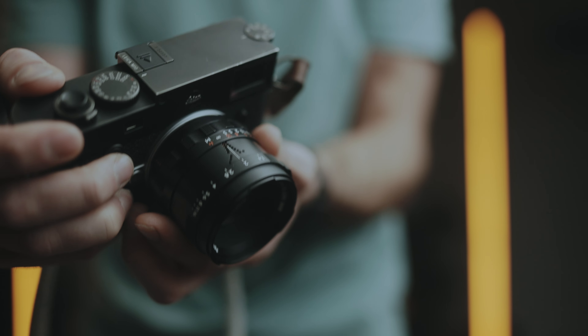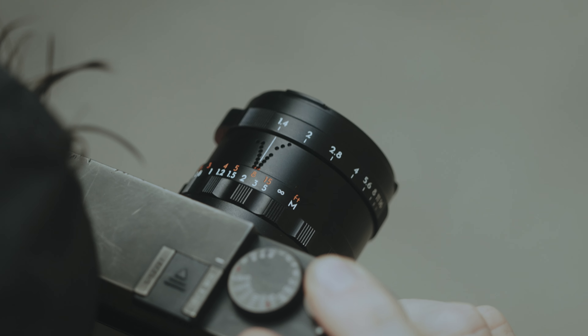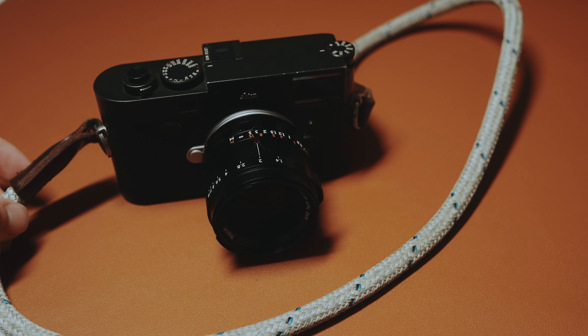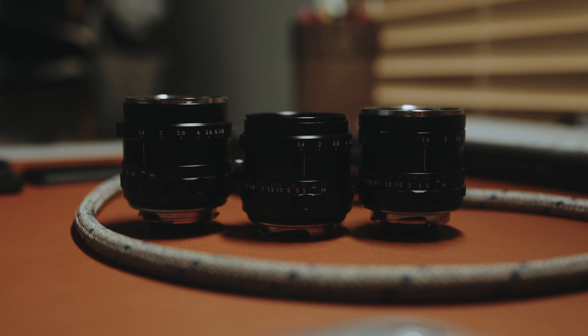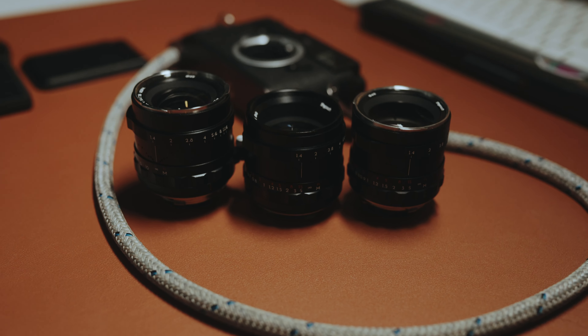My favorite thing about this lens, hands down, is the actual weight. It weighs a measly 231 grams compared to the 335 grams of the Leica Sumilux, and that is a lot different whenever you're handling these things. There is no front heaviness to my camera at all when using this lens. I love the fact that it is small — it's the smallest lens of the Thypoc Samara lineup right now. It's so light, and I just love that about it.